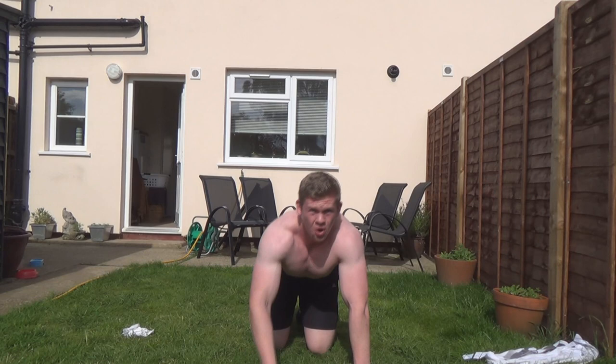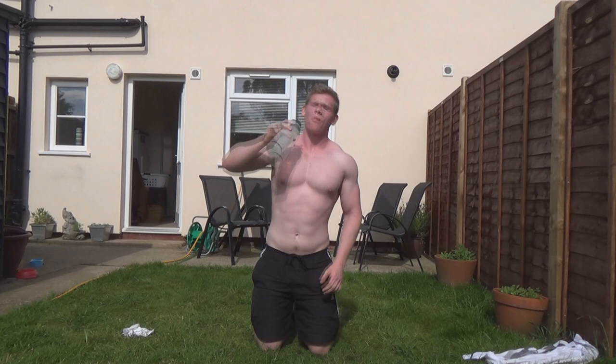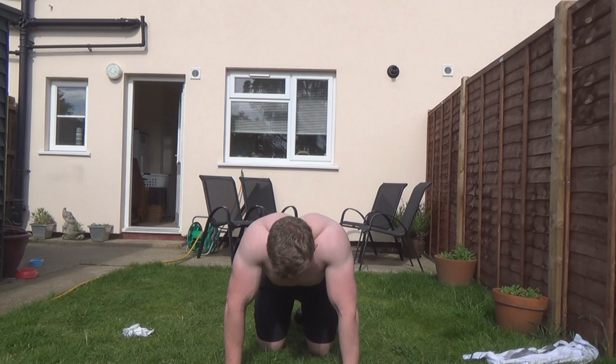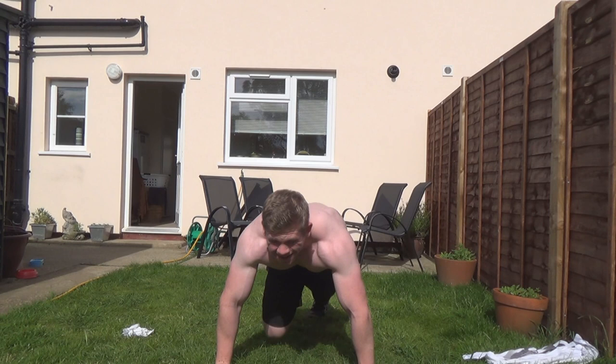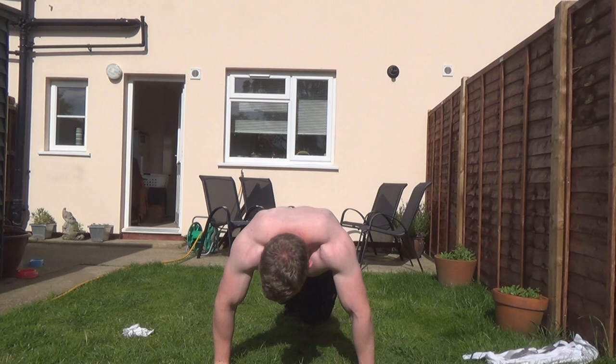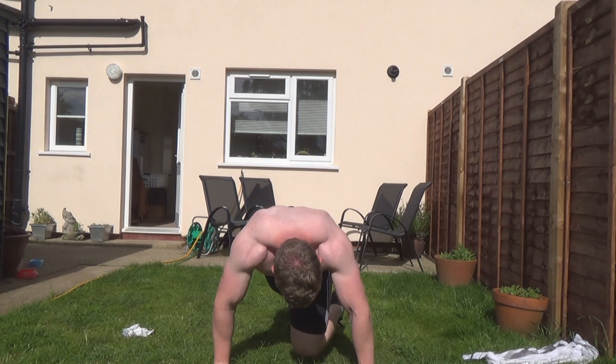Getting a bit of a rest, and then we'll go back into mountain climbers again — from the front this time. I bring my knees quite high up and as you can see my shoulders and my back are working. My arms are definitely working — I'm feeling it in my biceps and my triceps. You'll feel it the next day, trust me. All of these exercises put together make for a good full body burner.